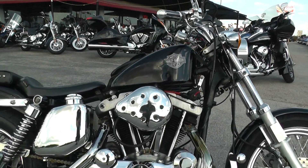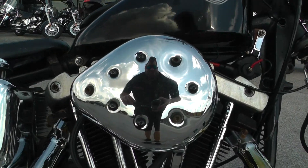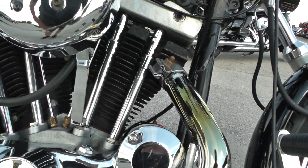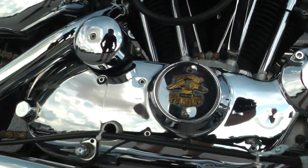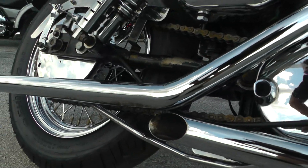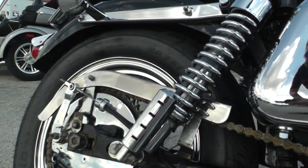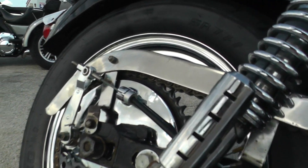This one's got the 1000cc V-twin motor with a 4-speed transmission. It's got these upgraded chrome staggered exhaust pipes with the slash cut tips. It's also a right hand chain driven bike with drum brakes in the rear.